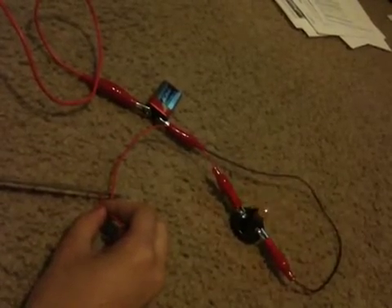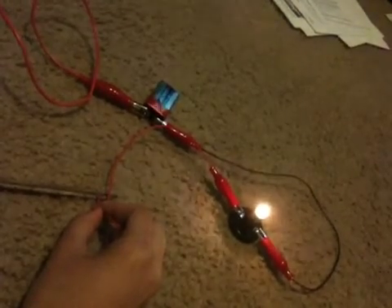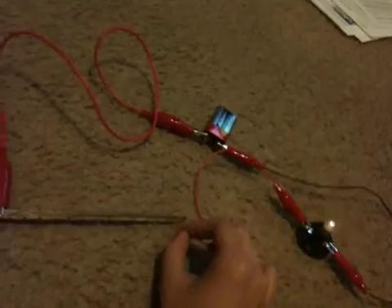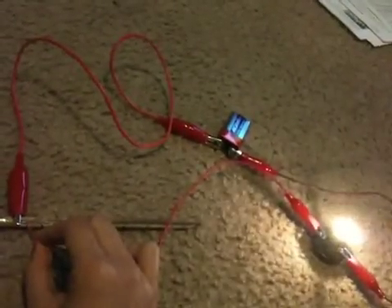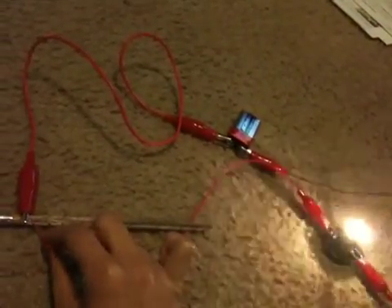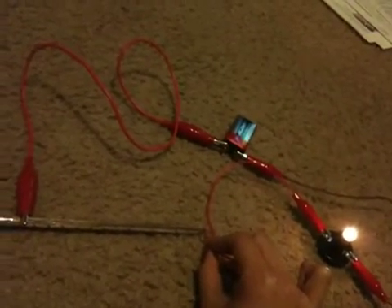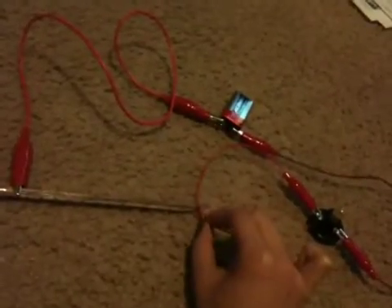This is the dimmest it can go. You can tell how much brighter it is at zero and how much dimmer it gets throughout the core. And that is how your dimmer switch works.